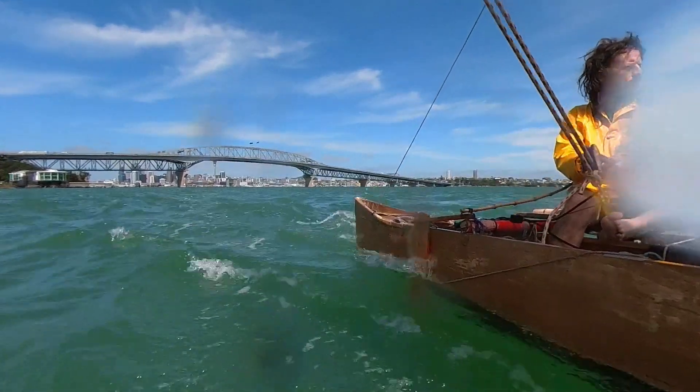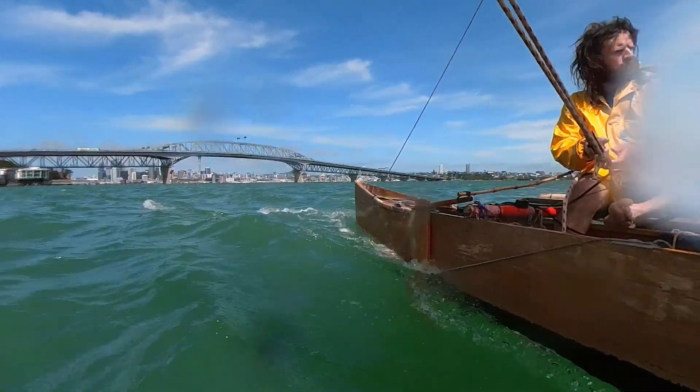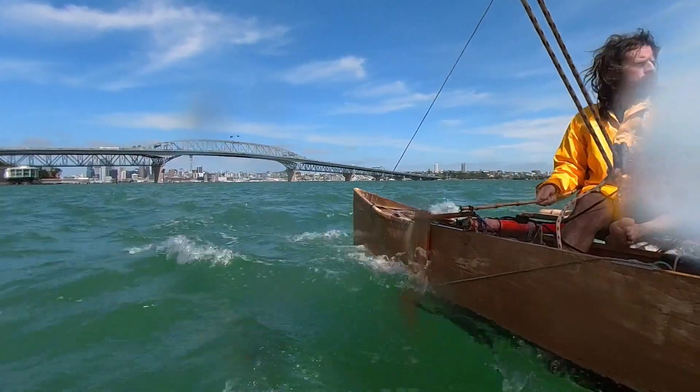Now that I have this rudder, I think I'll be able to handle more sail area — so that'll be the next change. Thanks for watching. Please post a comment if you enjoyed the video.